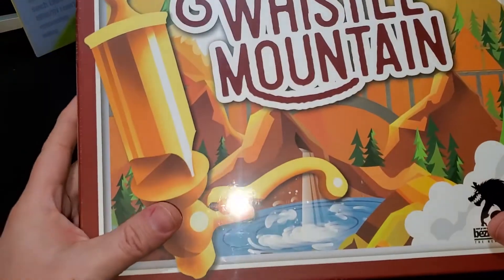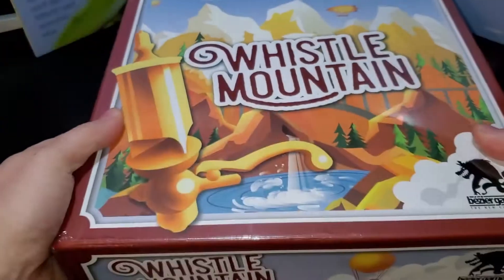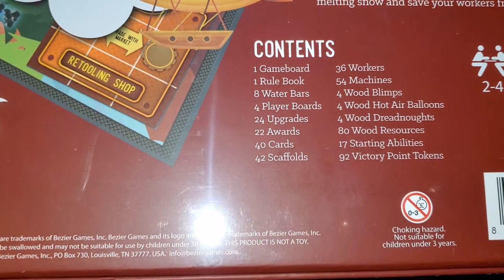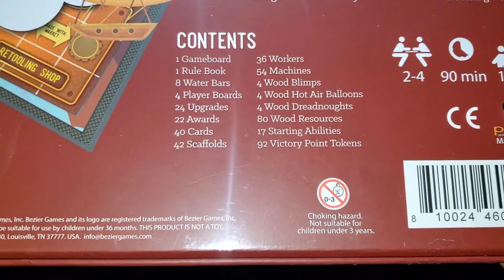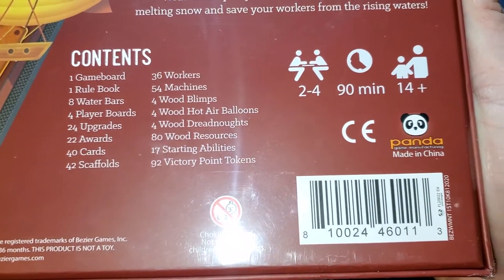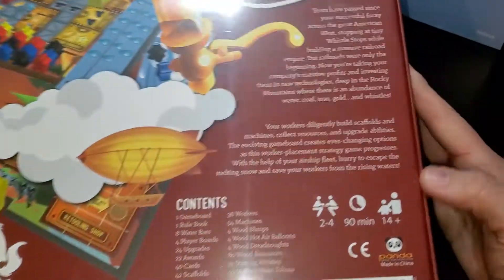It came out in November of 2020. Looking at the box back, you can see the content listed: one game board, one rule book, eight water bars. It is two to four players, 90 minutes, and it's a 14-plus game. So it's probably a mid-level game is my guess.